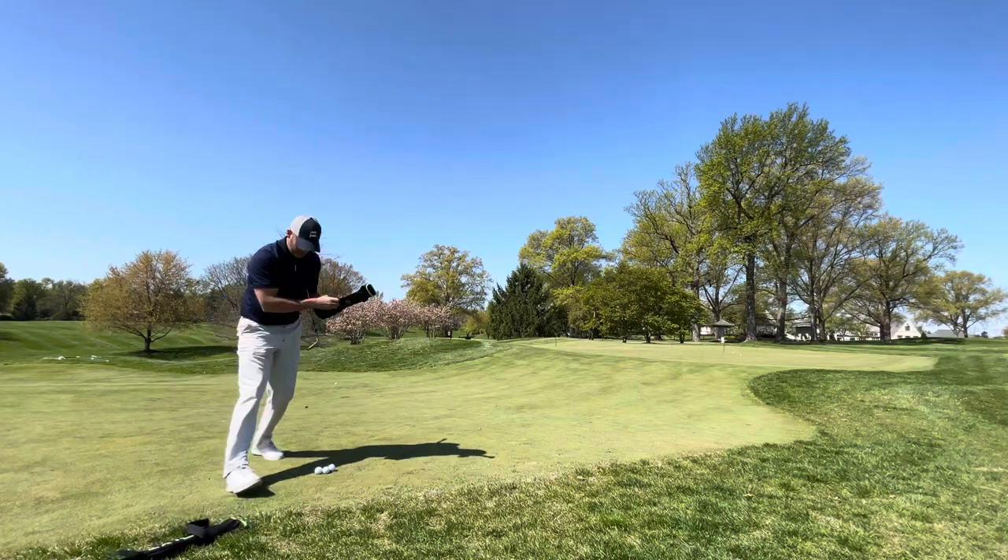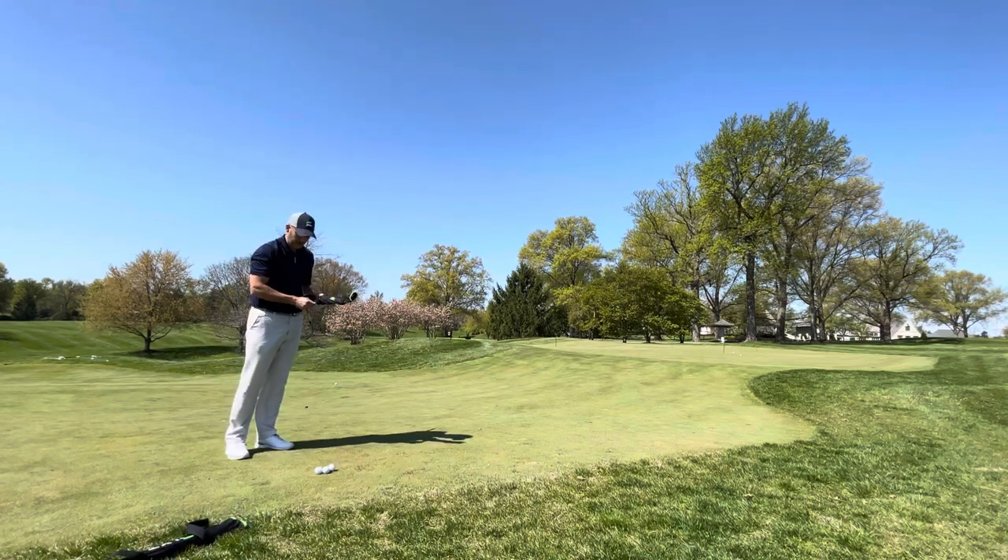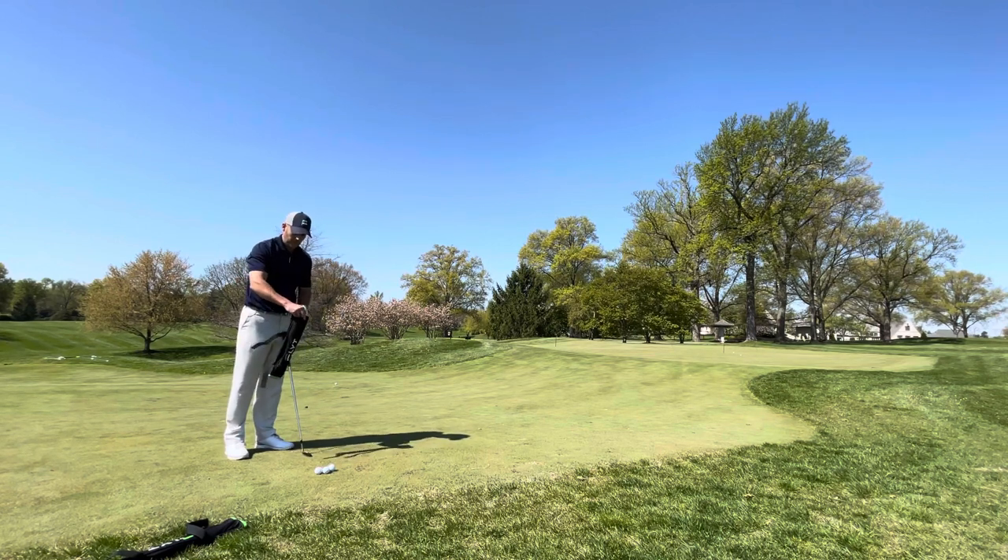So now we'll go over. You can see here how shallow those divots are. You just cannot get steep with it, which is what I see as the biggest problem with most people.